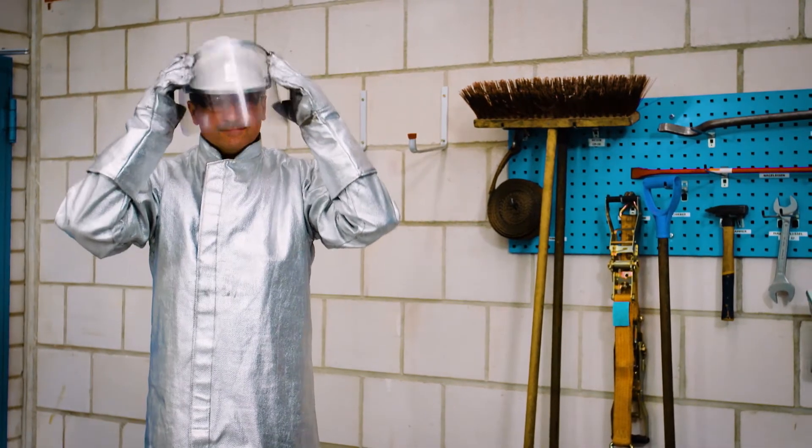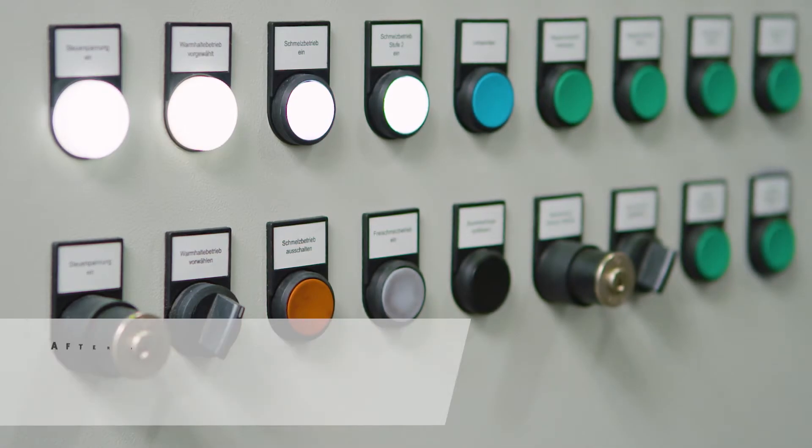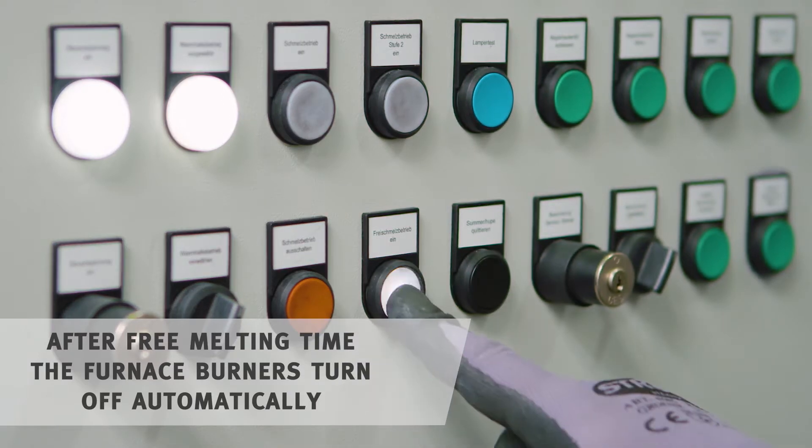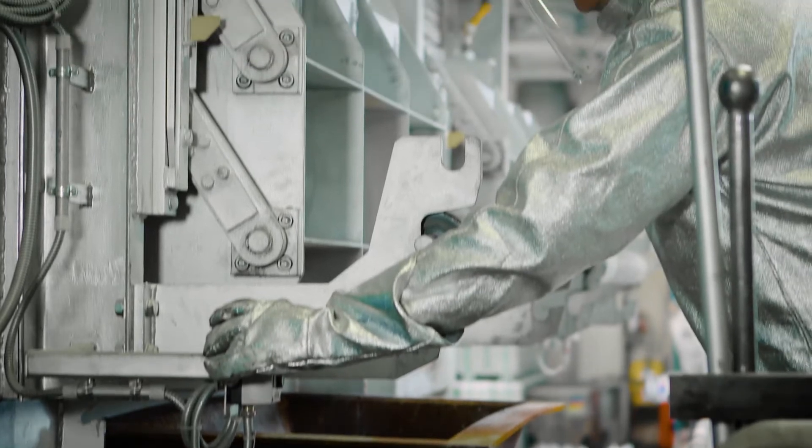To clean the furnace shaft, the shaft must be melted empty in the free melting mode. For this, you turn off the melting mode and turn on the free melting mode. Our tip: it is best if the last load before the free melting begins is return material.